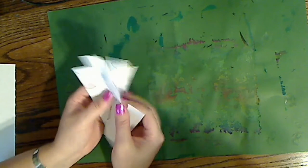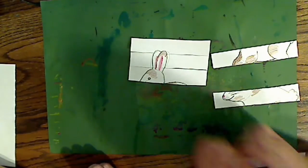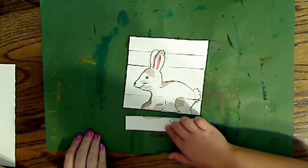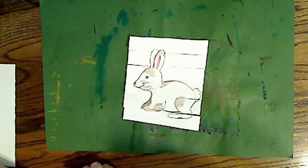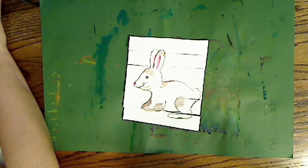It looks like it's a brown bunny and a white bunny. Lily, without turning any pieces of paper over, can you solve my puzzle? Last one. Very nice! Did you have fun making the little bunny? And we'll be right back with Lily's dried popsicle stick puzzle.